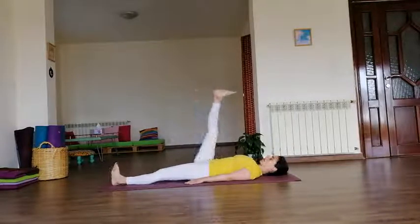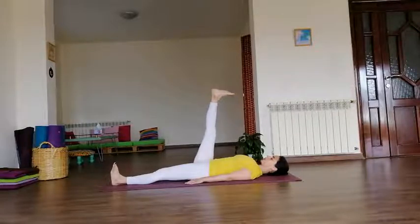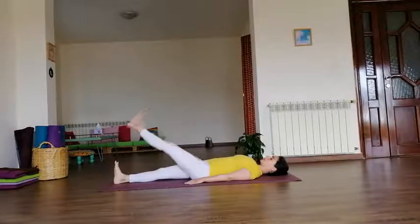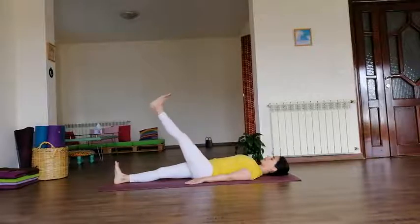Now right leg up — we keep the right leg up with a straight knee. Breathe. Slowly exhale, right leg down. Inhale, left leg up. Again, both knees are straight. Hold and breathe. Exhale down.